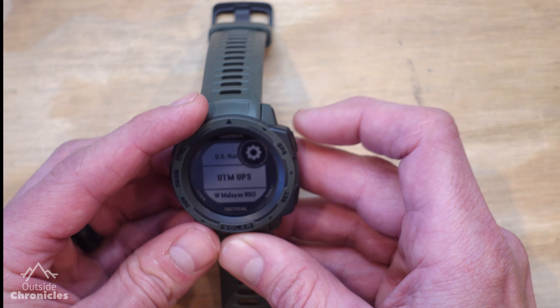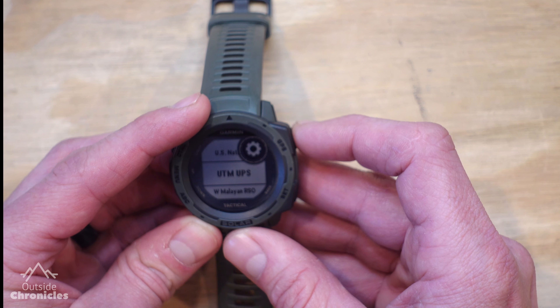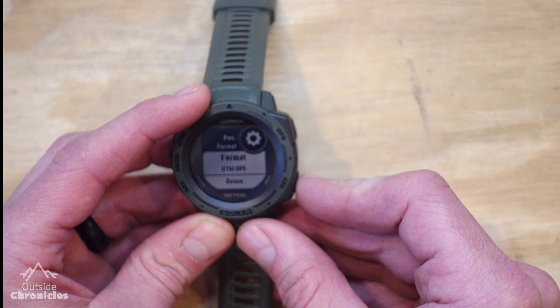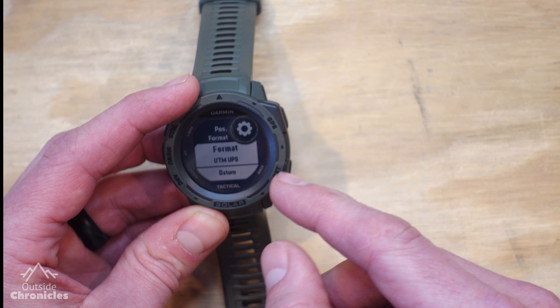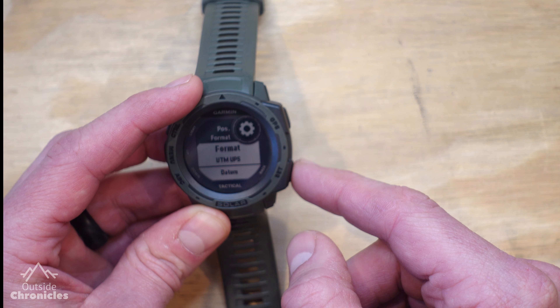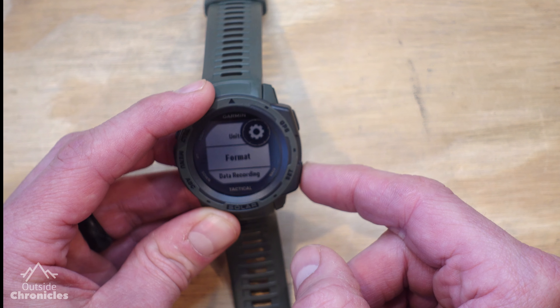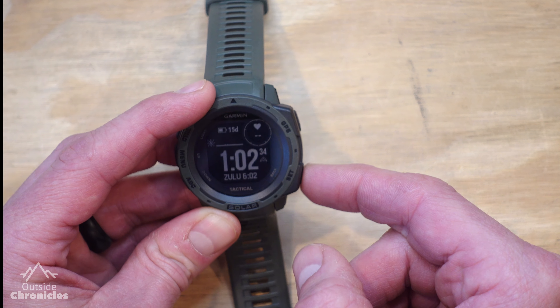Here you can see that it's set to MGRS, so we're going to switch that to UTM UPS and select that. Now we've set that in our Settings menu. We're going to hit the back button — the bottom right button, which also says Set on it — and that's going to get us back to where we started from on the watch face.